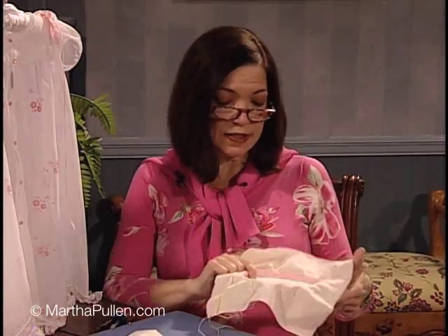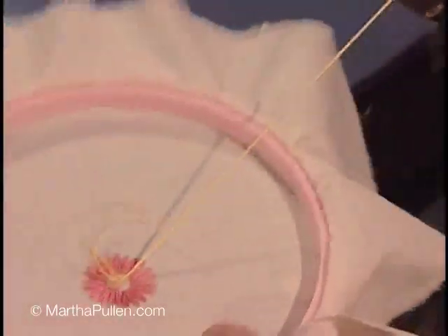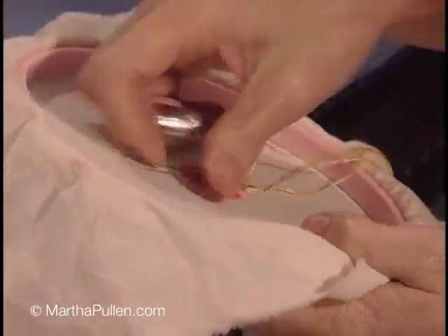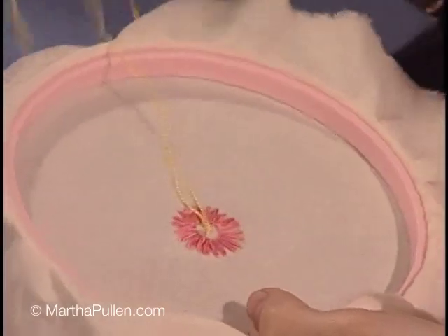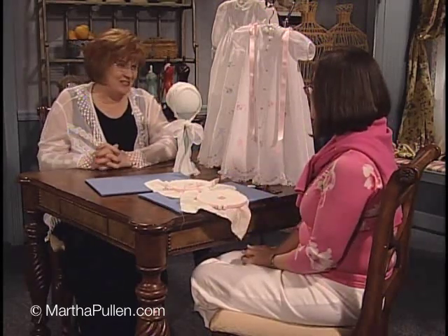To tie off on that stitch, you just turn it to the back and bring it under the stitches there. We're not really going to put any elaborate knot on there, because remember you're going to have a lot of little stitches and it's going to be very secure. Oh, thank you so much Wendy — I just love your beautiful things and your wonderful teaching.